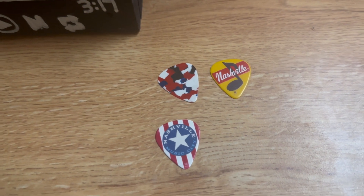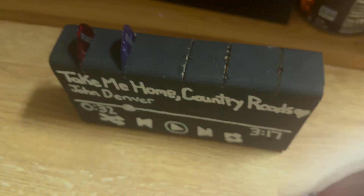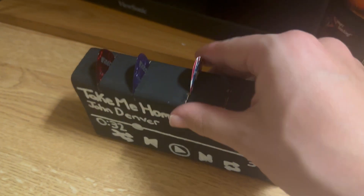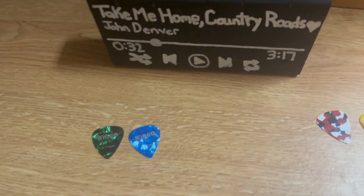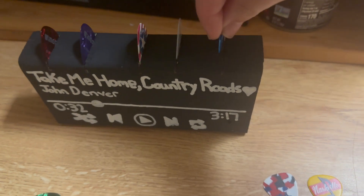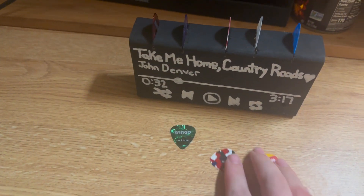Shout out to my grandma for getting me these three — I know I've showed you guys these before. The man, the myth, the legend — Connor made me this. Sometime I'll get you in a video, bro.